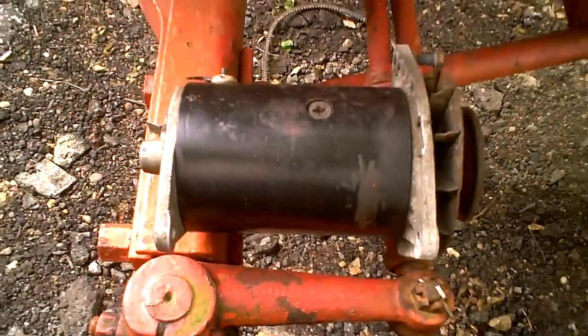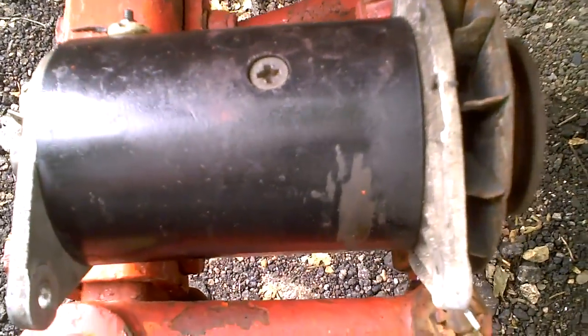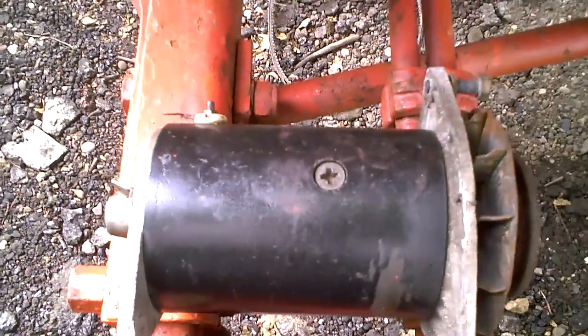Good morning. Yesterday we were rained off this job. As I think you saw when I came back, we checked and this tractor's not charging. And it's got a dynamo. Now, the thing is, I know how to test a dynamo and I went to do it. And fair enough, it's been a while and I forgot a bit.